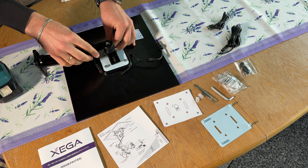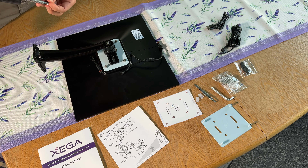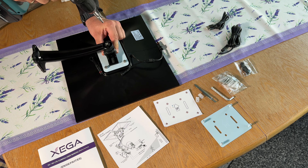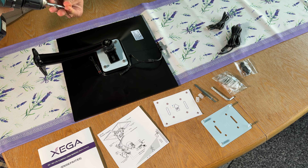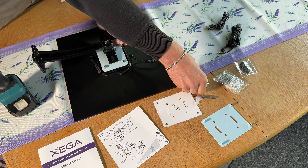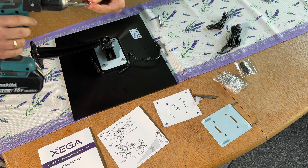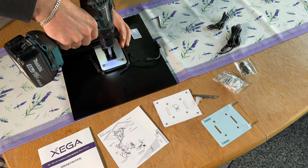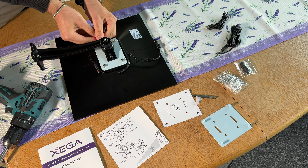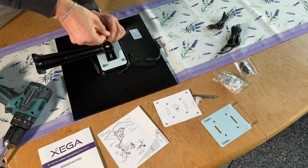We have a 3G and 4G solar power security camera system with a lot of energy thanks to the 20-watt solar panel and never-ending power. It only supports Android or iOS — it does not support computers, Mac, NVR, or similar systems. Data plans from AT&T, Verizon, and T-Mobile are recommended. You can unlock the PIN code and enable data roaming on the SIM card before inserting it into the camera. It only supports connection via SIM card — not Wi-Fi.